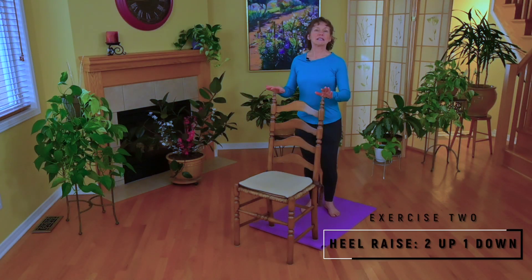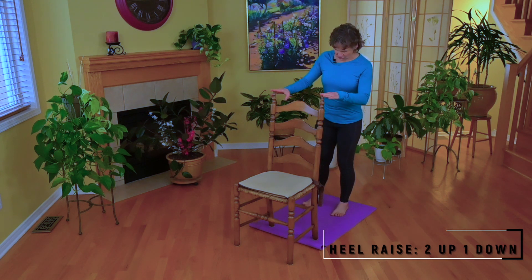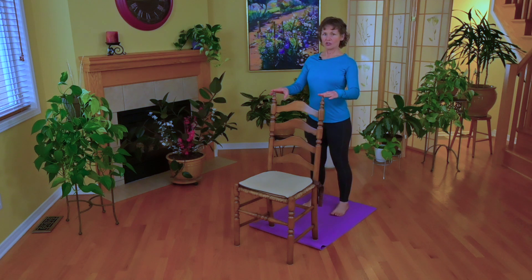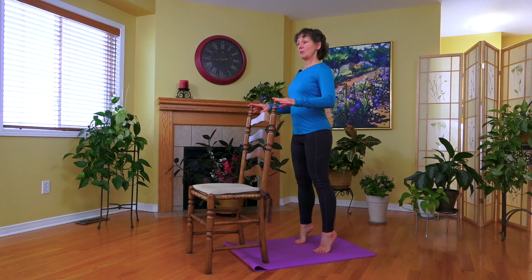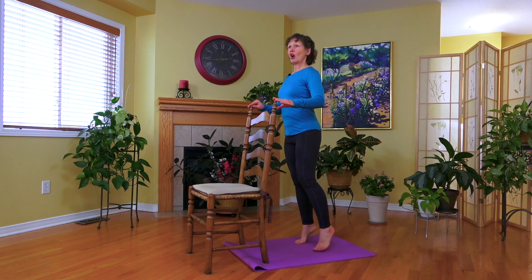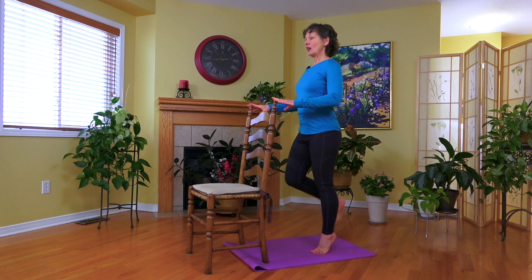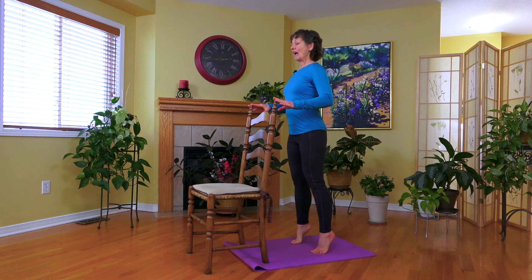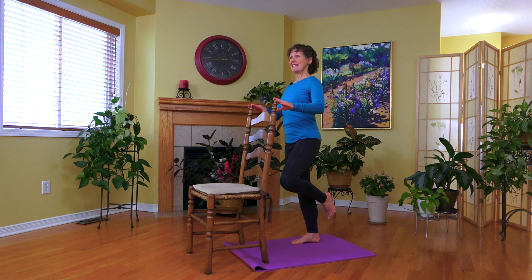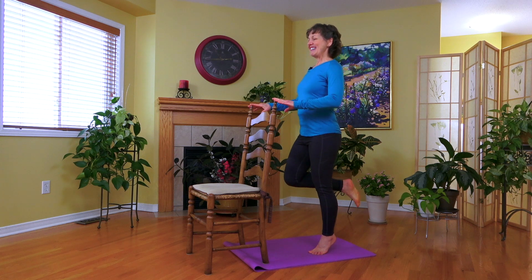Let's go on to the second exercise. With your hands resting just softly above the back of a chair, place your feet shoulder-width apart. What we're going to do is lift both heels up, but come down on one foot only. What that's doing is asking the leg we transferred the weight to to take the entire body weight and control the eccentric contraction — the slow lowering. So: up with two, down with one.